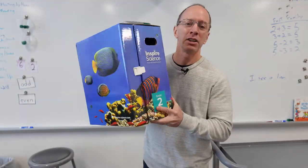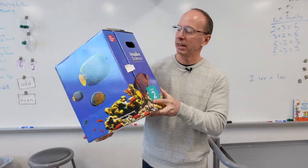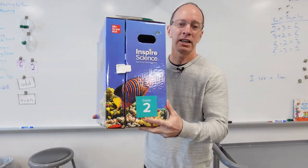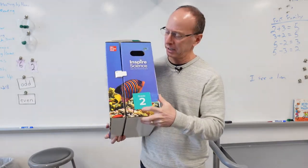Welcome back to the show. Today on the show, I was sent this McGraw Science Curriculum. It is the Inspire Science, and it is for my second grade class, and we're going to do kind of an unboxing here.